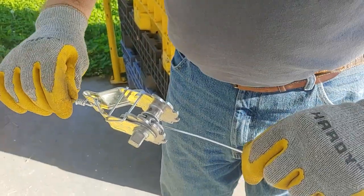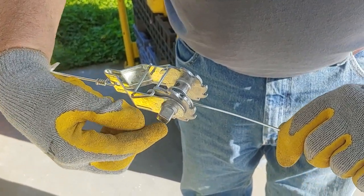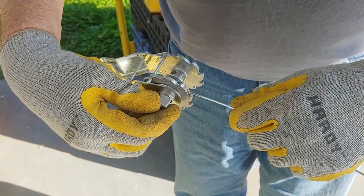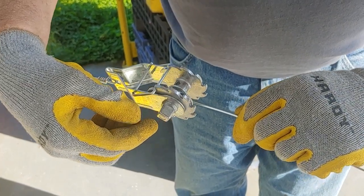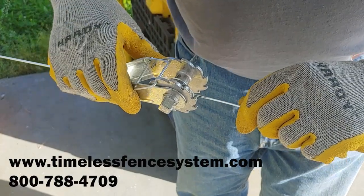Now you've connected your two wires. You can use an open-end wrench here, an adjustable wrench — we have a strainer handle — or you can use a socket and go ahead and tighten up your wire.